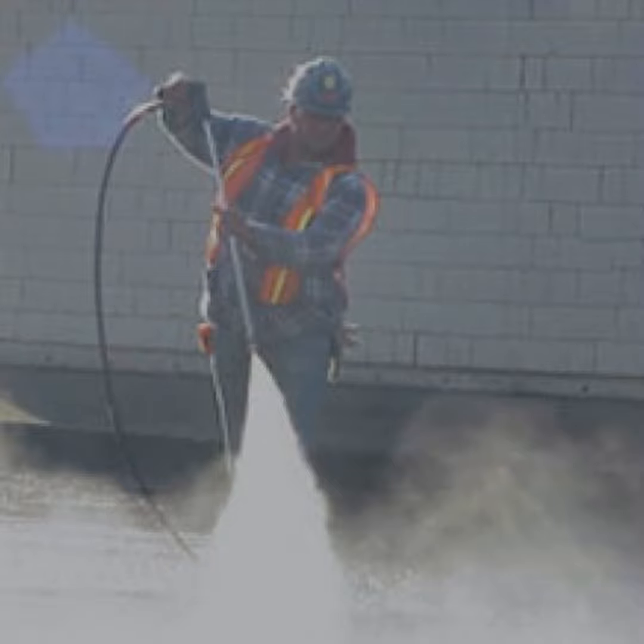The benefits of industrial vacuum cleaners for silica dust control. Using industrial vacuum cleaners for silica dust control offers several benefits, including improved worker safety. Industrial vacuums help reduce the amount of silica dust in the air, minimizing worker exposure and protecting their health.